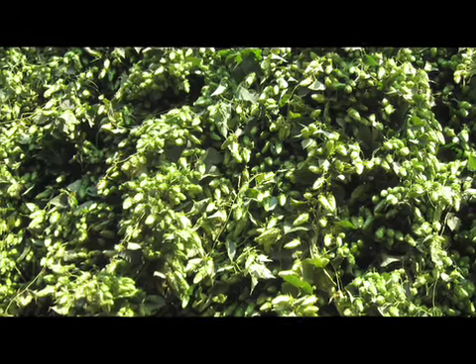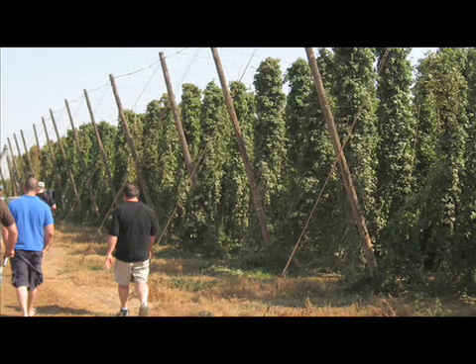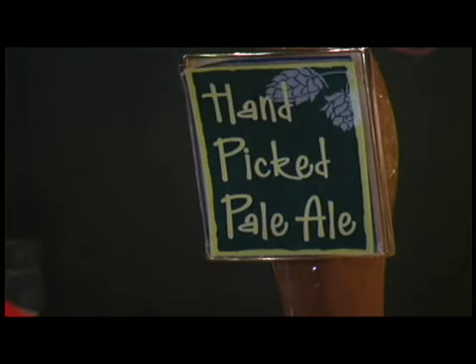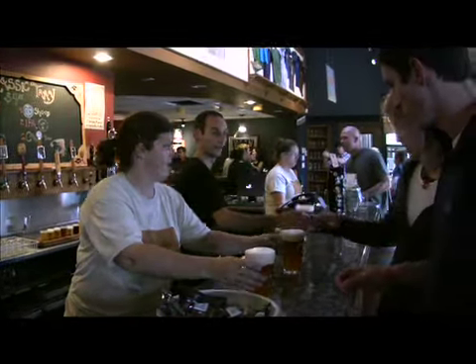All the whole flower hops that are in this beer are grown in northern Colorado. And sometimes we don't know the variety, but that doesn't matter, that's not the point. The point is to brew this fresh beer with fresh local hops. So I think it's an intriguing beer, it changes every year, and it's a lot of fun to make.